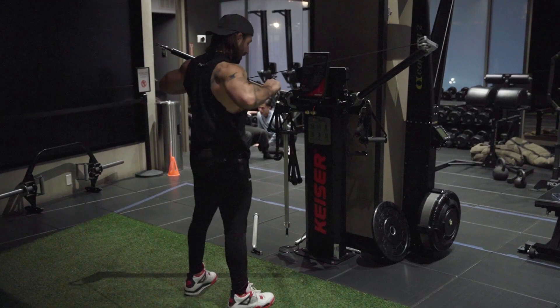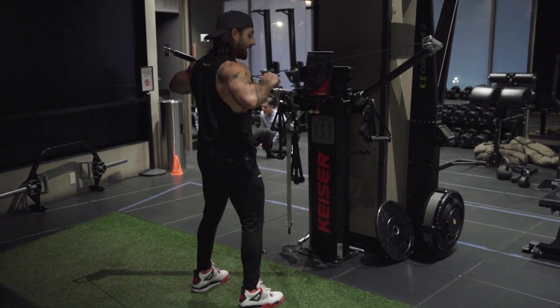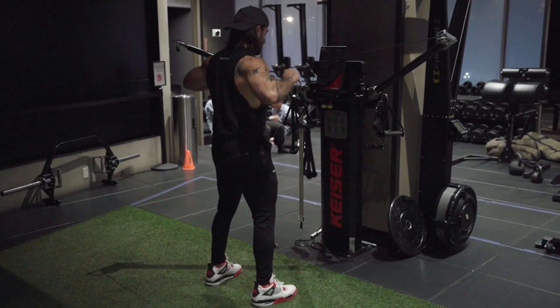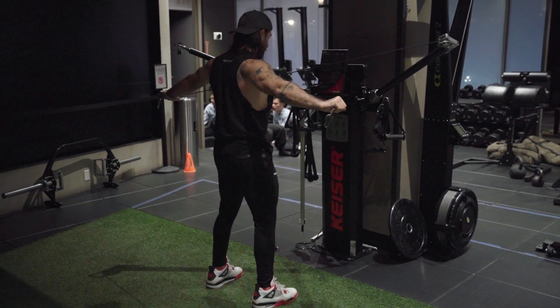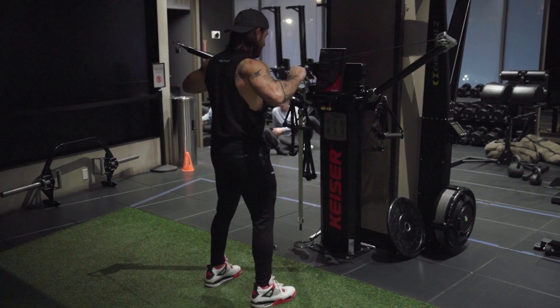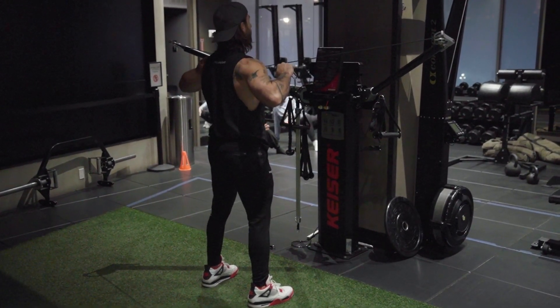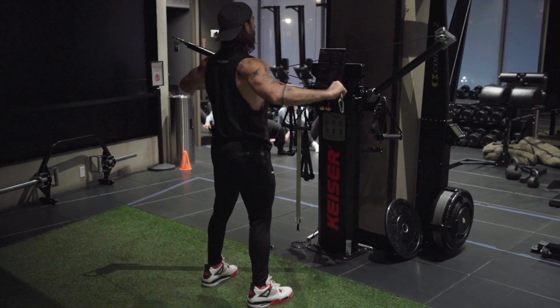We're going to pull our elbows out to the side, and now our elbows do not move for the rest of the motion. We extend our hands all the way out. We bring them back to our chest without the elbows moving — they are fixed. We are standing tall. Our chest is proud. Our upper back is tight.